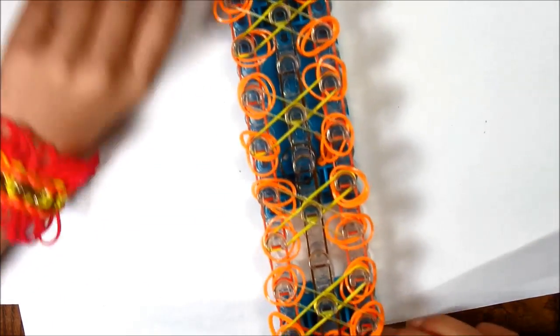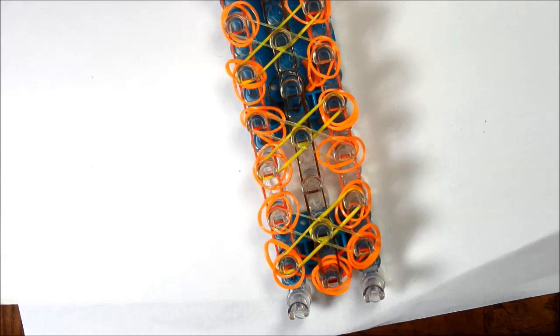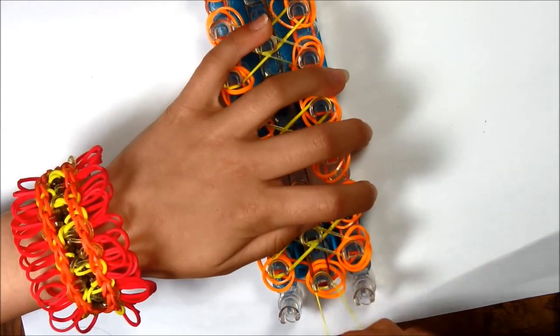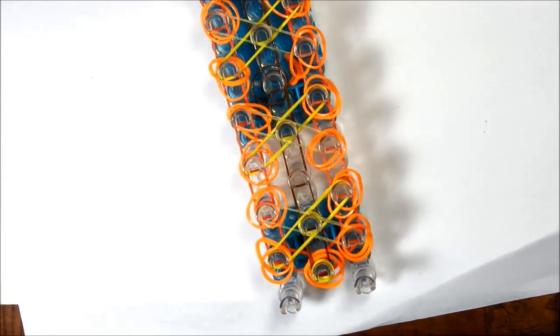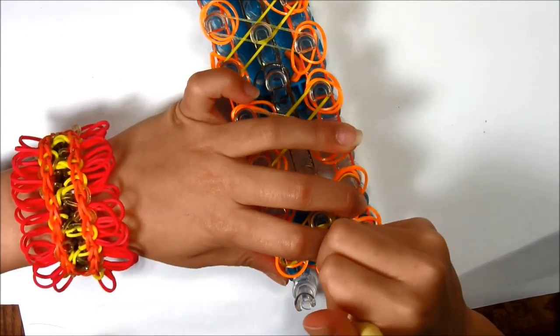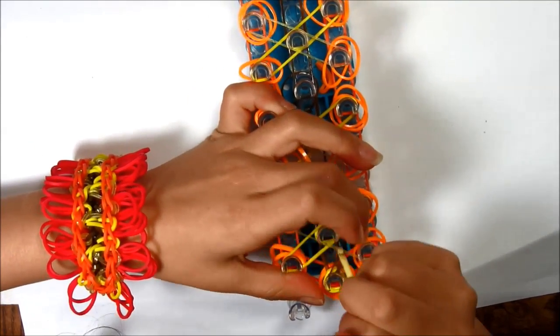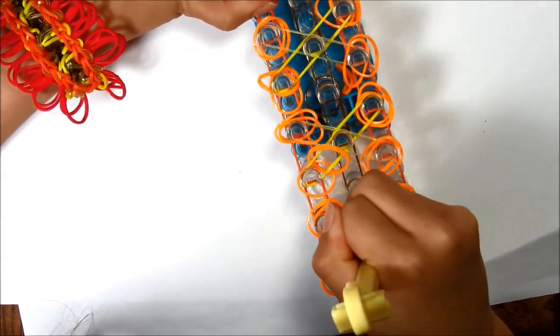Take a single rubber band and loop it two times to make three loops. Now you're going to need your hook. Go under the capping rubber band and grab that top one — it should be the middle — and hook it up. Hook all the way up the middle.